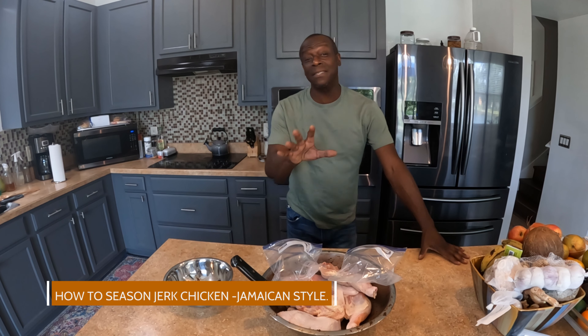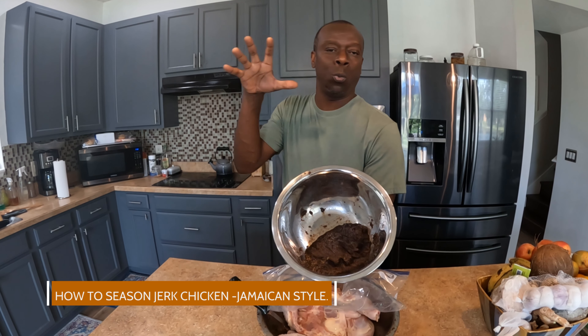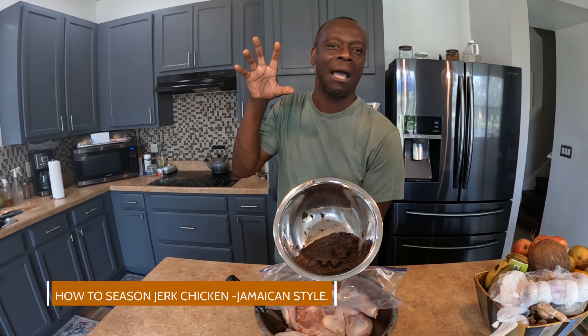Welcome to Just a Rad Life. In this episode we're going to be seasoning jerk chicken. So in our here's a jerk — the wet rub jerk seasoning — and in this seasoning we have...